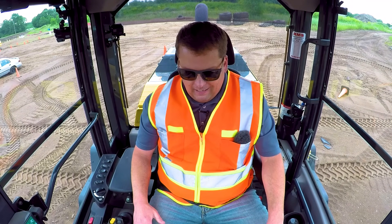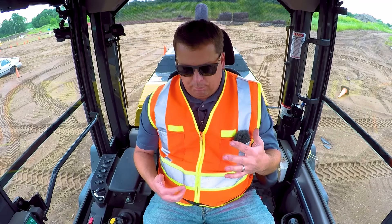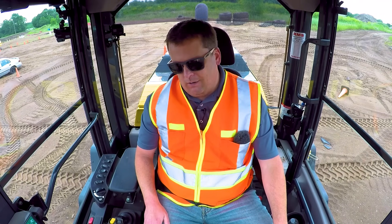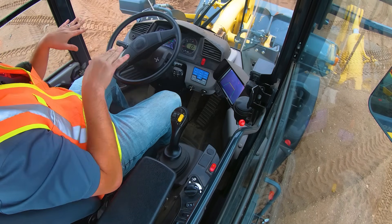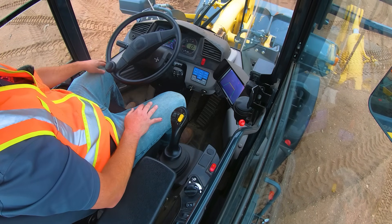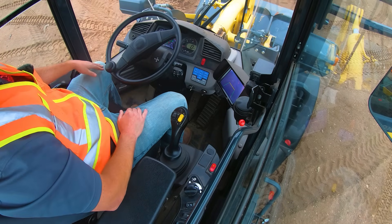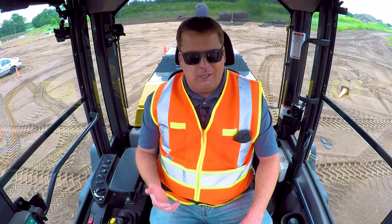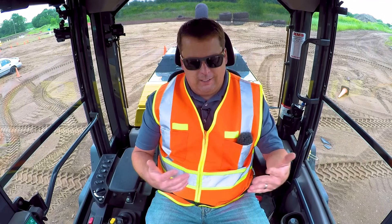For the foot pedals, I recommend just using your right foot. It operates kind of like a car — throttle and brake. The two brake pedals are connected; this is not like a backhoe or tractor where one controls the left side and the other the right. They both move together, which is why I recommend just using your right foot. Some operators use two feet, and that's fine too.